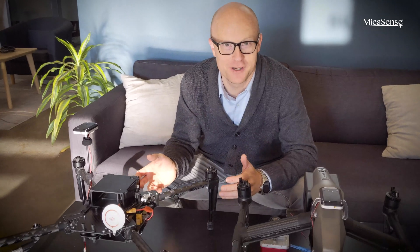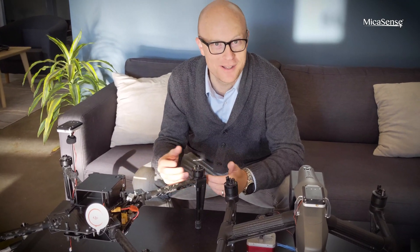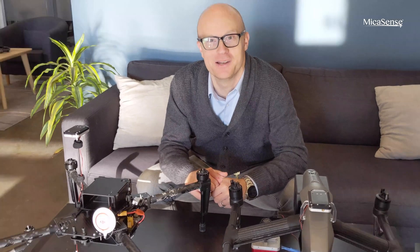Hi, I'm Robert with MicaSense and I'm here to talk about all of the different integration kits and options that we have for our two sensors, the Altum and RedEdge MX.